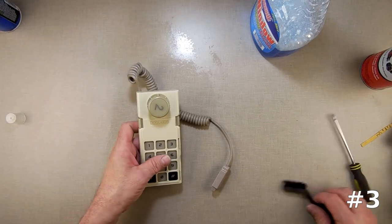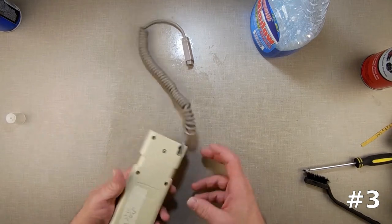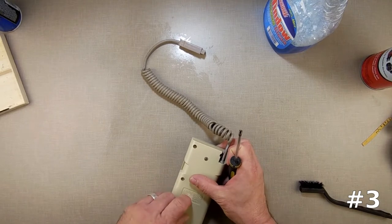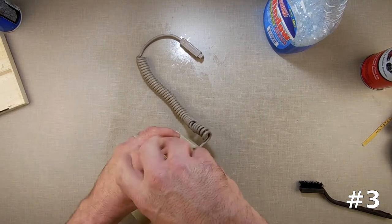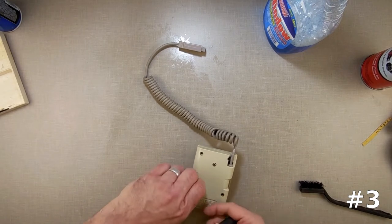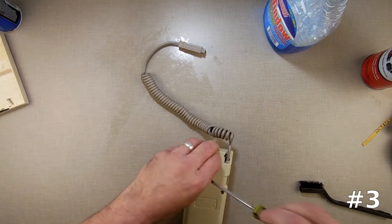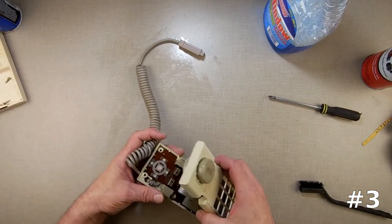Next one we're doing matches number two. It's kind of cute that they marked them one and two, but we're going to have to do something about this. This one says it has a dirty right button, so I actually do have to pull this one apart. When I get all done doing these, I'm going to plug them all in and test them again to see if anything got missed, then go back and repair those.